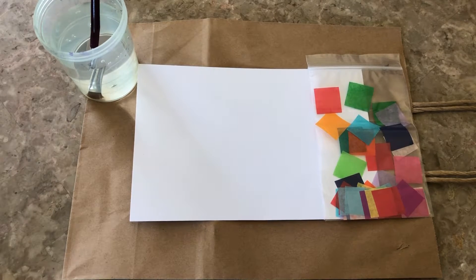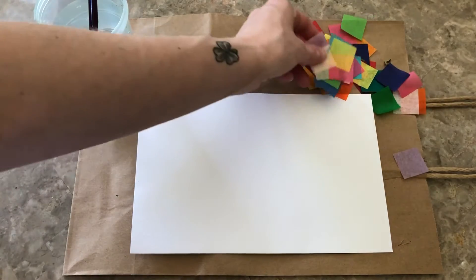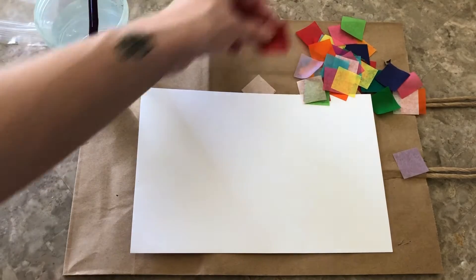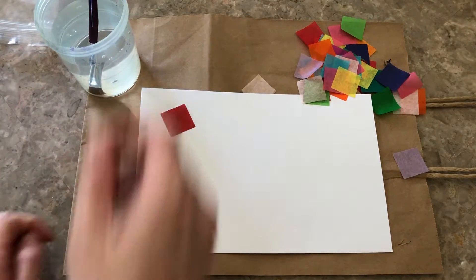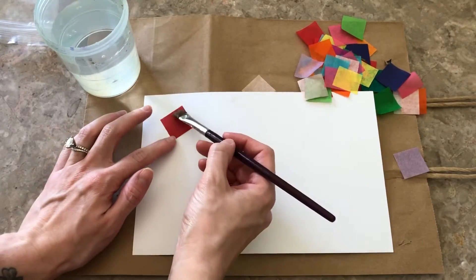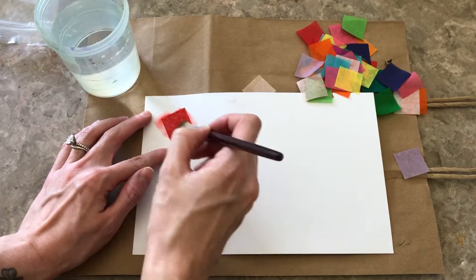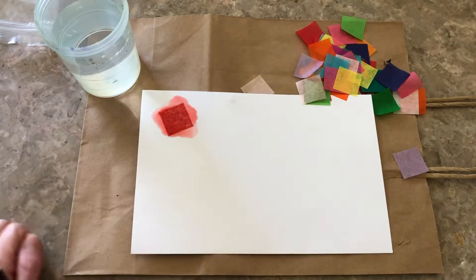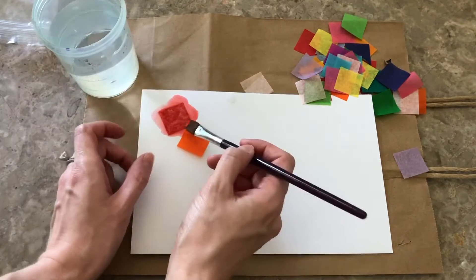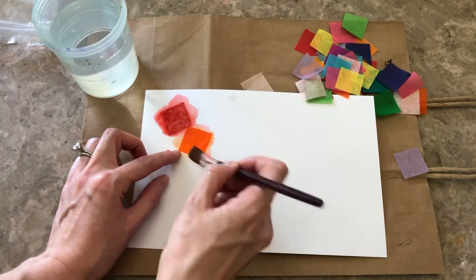All right, let's get started. The first thing that you're going to want to do is take all of your tissue paper squares out of your bag and then you're just going to place them randomly down on your piece of paper. Then you're simply going to take your brush, make sure it's wet, and then start gently putting water over the piece of tissue paper. You're going to make sure that it stays down and you're going to let it stay there for a little bit and let it dry. Then you're just going to continue doing that with every little piece of tissue paper until we're done and we fill up the page.